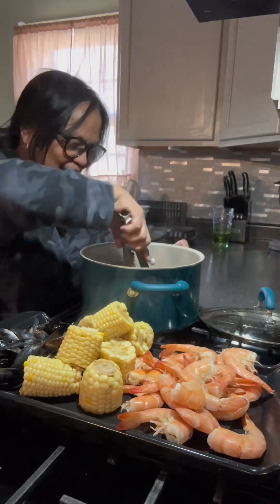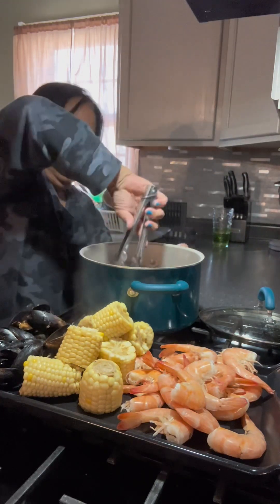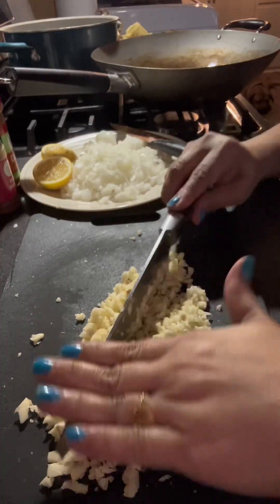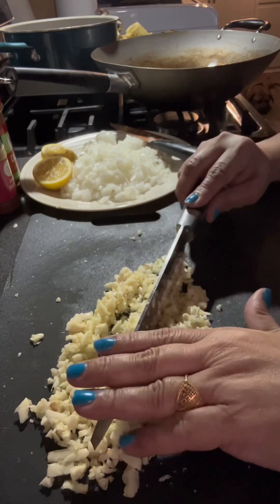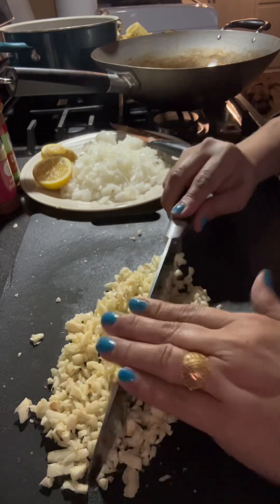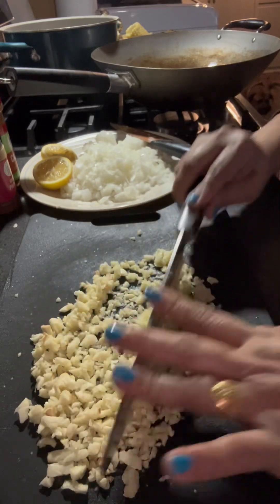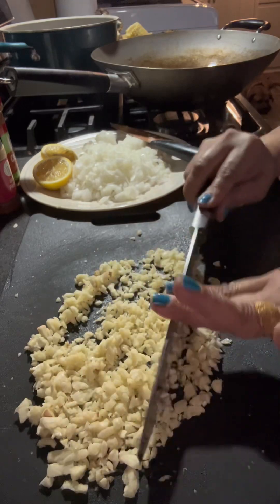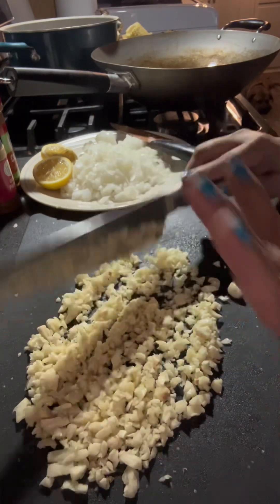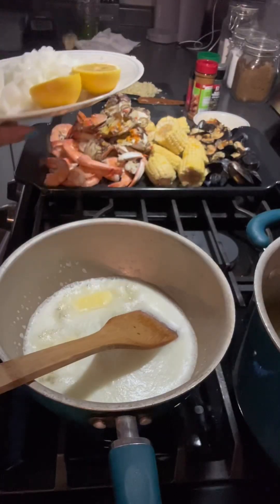We got fresh shrimp, and the mussels were already frozen. For the sauce, I chop a lot of garlic very thinly — almost half a cup of garlic — and one cup of chopped onion, one lemon. That's the main ingredients I'm going to use.